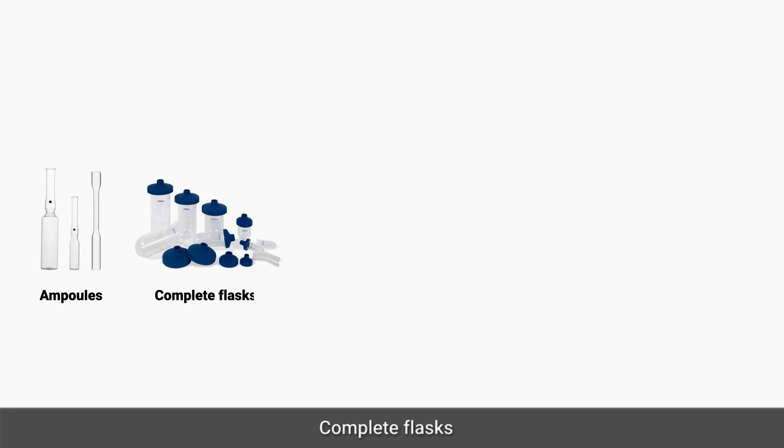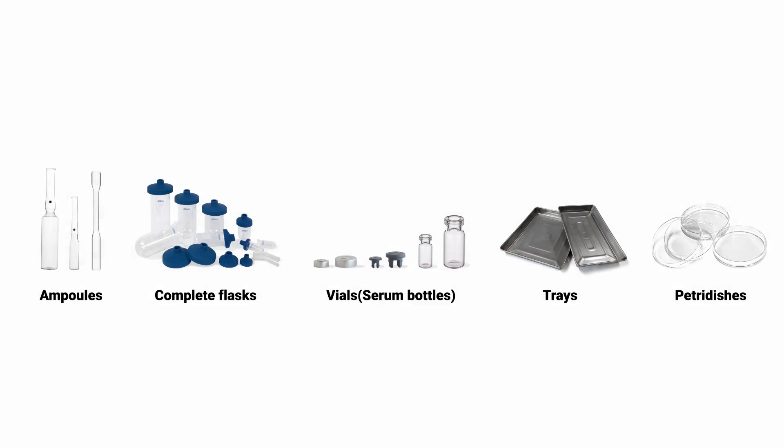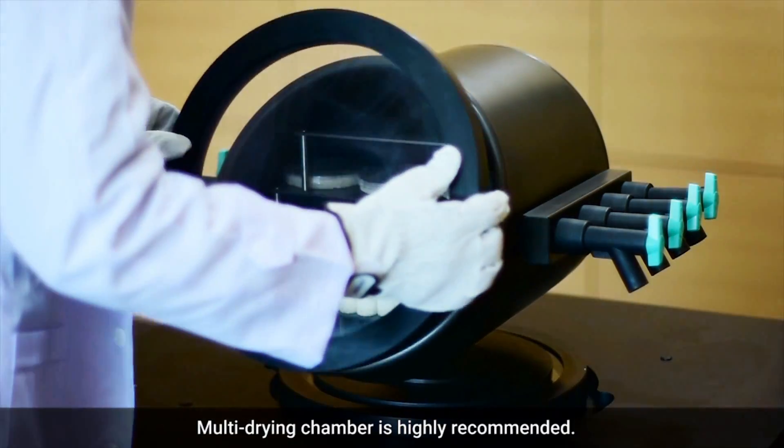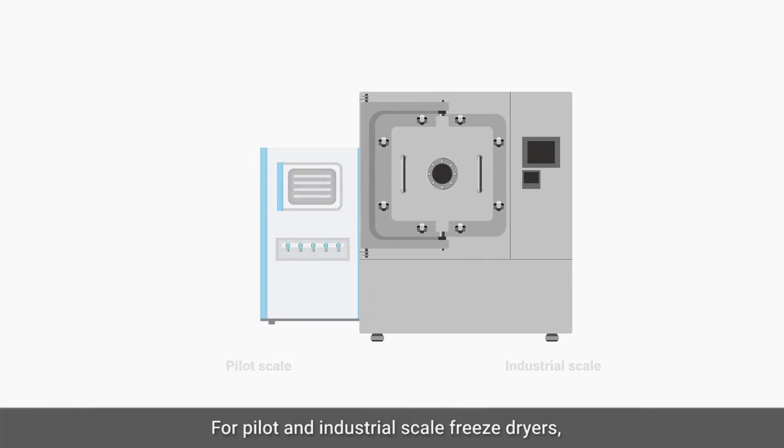Container options include ampules, complete flasks, vials, serum bottles, trays, or petri dishes. If you want various kinds of containers in the same batch, multi-drying chamber is highly recommended.